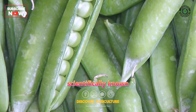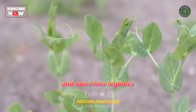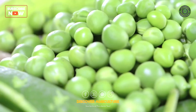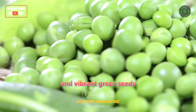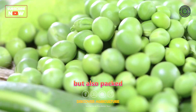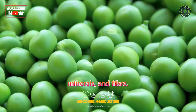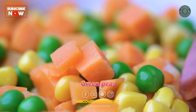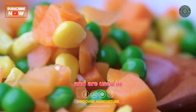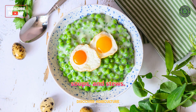Green peas, scientifically known as Pisum sativum, are one of the most popular and nutritious legumes cultivated around the world. These small, round, and vibrant green seeds are not only delicious but also packed with essential nutrients, including vitamins, minerals, and fiber. Green peas are often consumed fresh or frozen and are used in various culinary dishes, salads, soups, and stews.